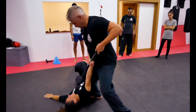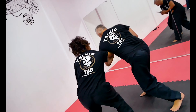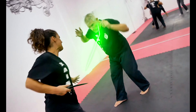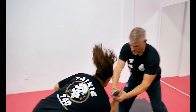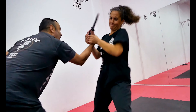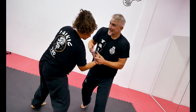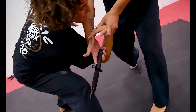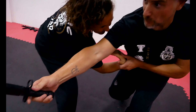Se repite la acción: golpe, control, golpe, golpe, control. Hacia abajo se abre la mano — si echáis hacia abajo, los dedos se abren y ya cogéis el puñal.